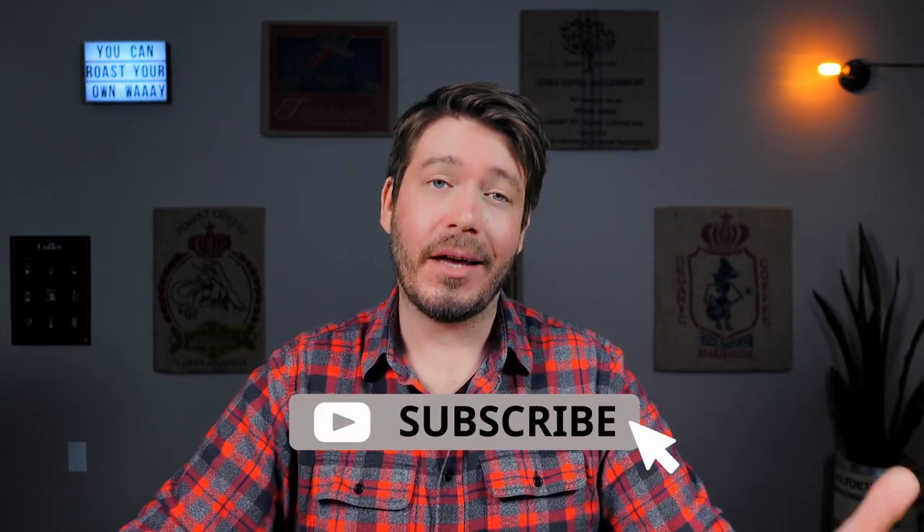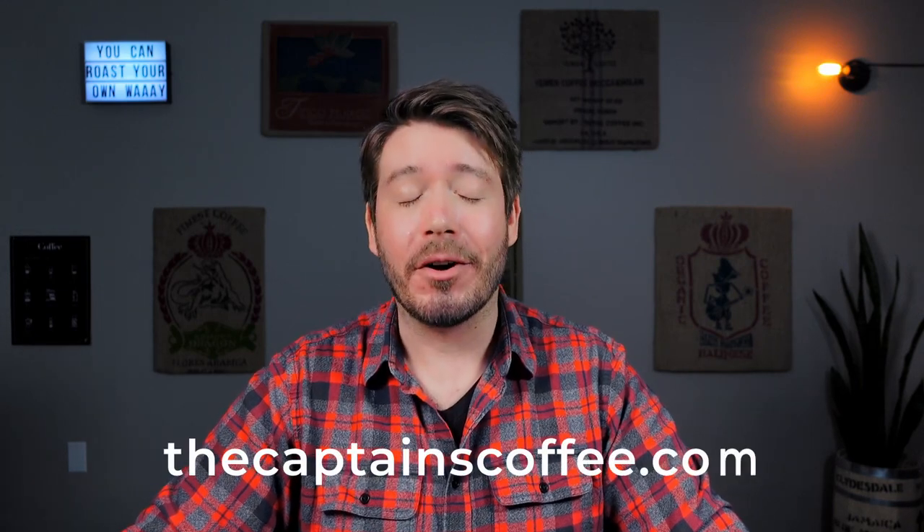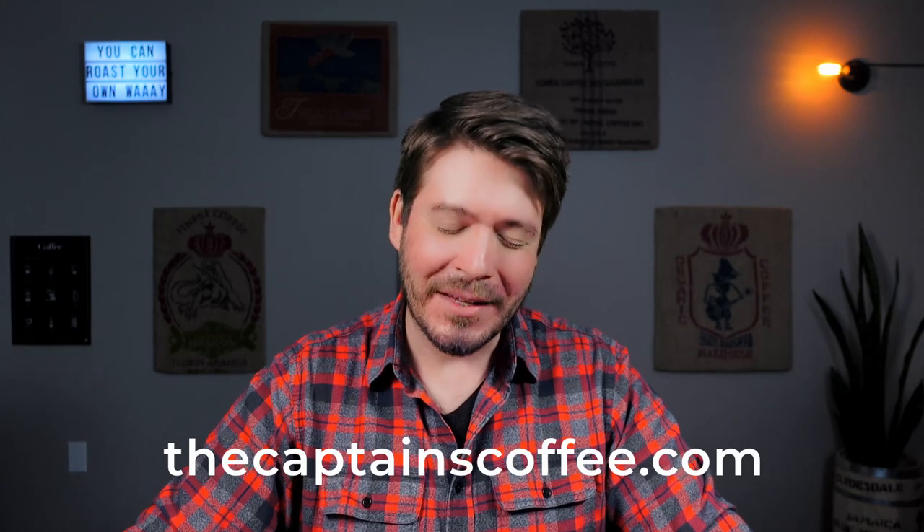I want to know what you think. If you've got a Razo chamber, tell us down below. Or maybe you found this video because you're considering getting it — if I've helped with that decision, do me a favor and tap that like button. Subscribe for more videos on home coffee roasting, and don't forget to visit us at thecaptainscoffee.com for all your home roasting needs. Until next time, happy roasting.